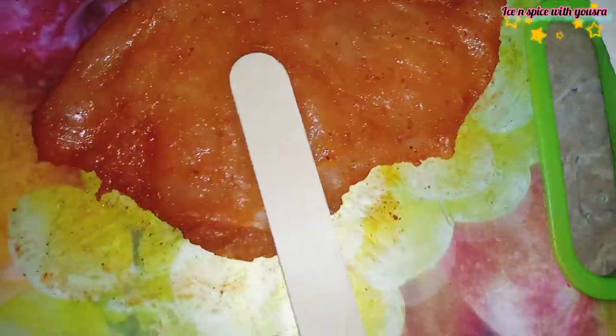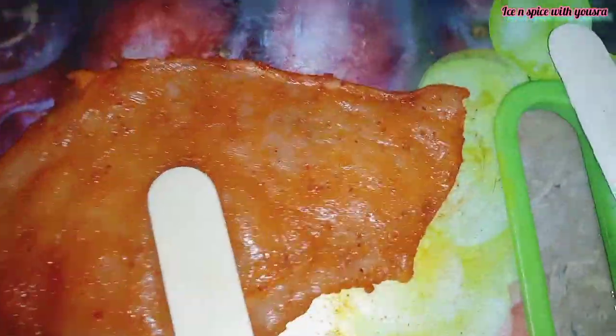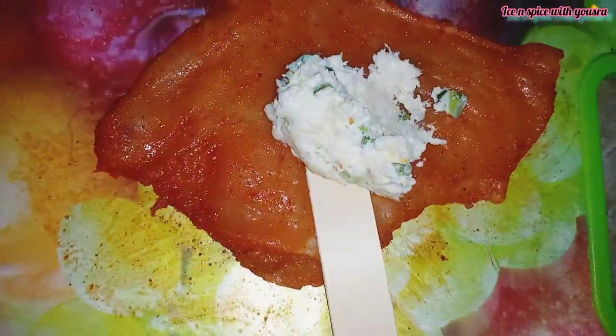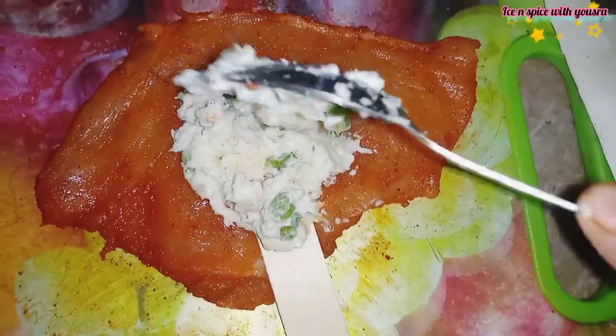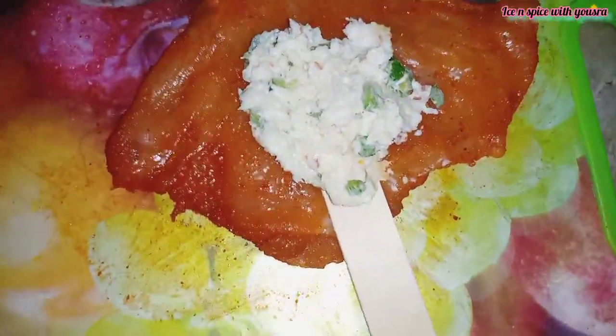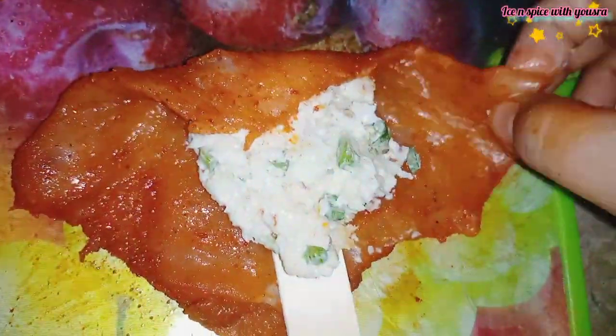I put all the sauce on top, then I took ice cream sticks and placed the breast strip on the sauce. We put the ice cream stick in the center, fill with sauce, then cover the breast strip around the stick. It becomes a chicken strip popsicle.